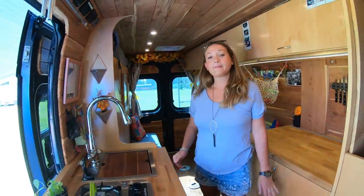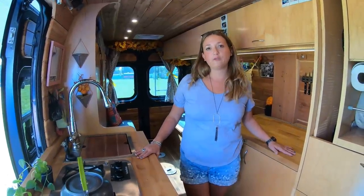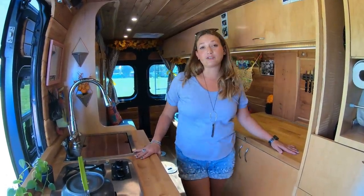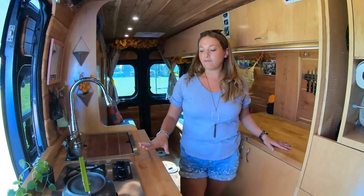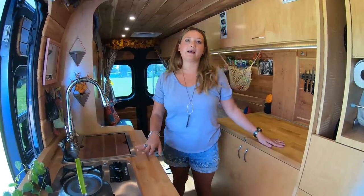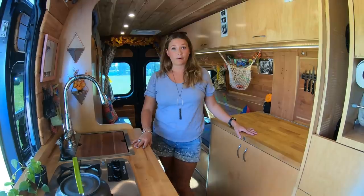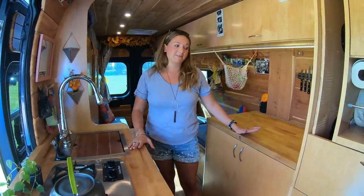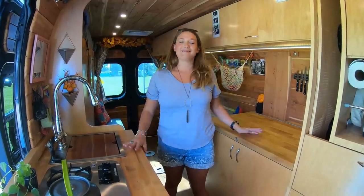Did you build this out yourself? I did not. I had it custom built by Off Grid Adventure Vans — OGA Vans — and they are in Frederick, Maryland. The founder of the company, Aaron Fensterheim, and I custom designed it, but it is actually one of the options you can choose. It's called the Rambler. This is a base model build, so if people are interested in having them build this exact van, you can do that.